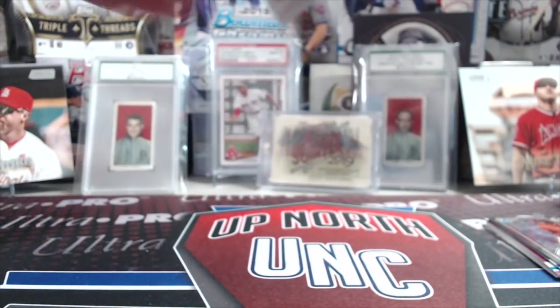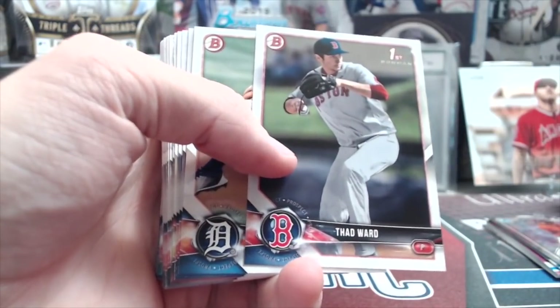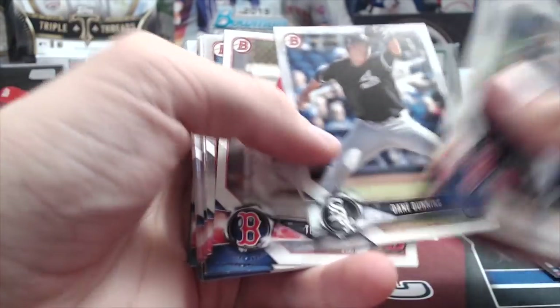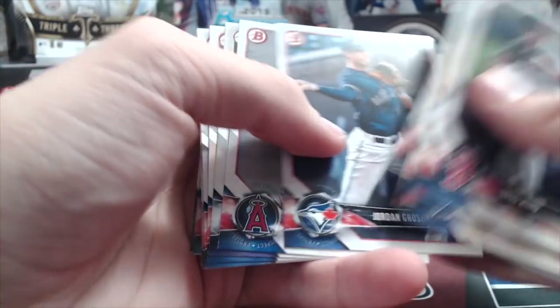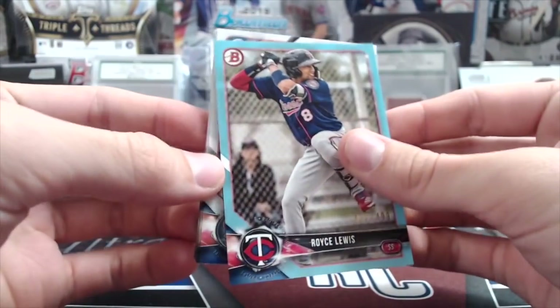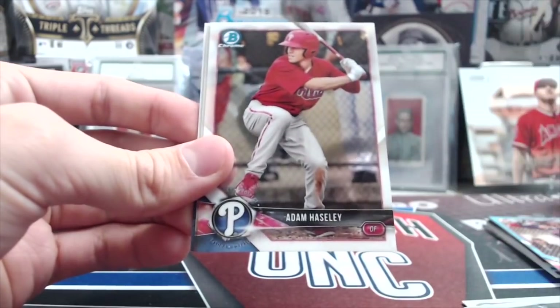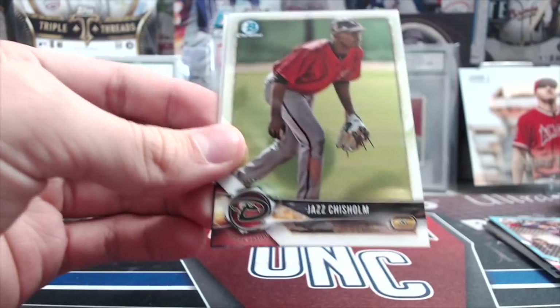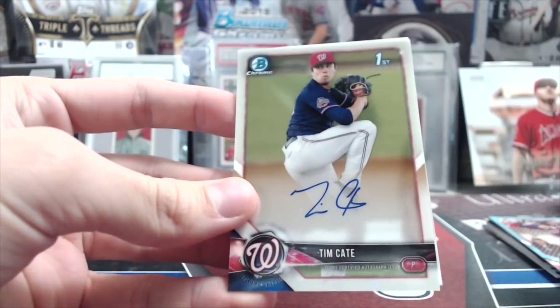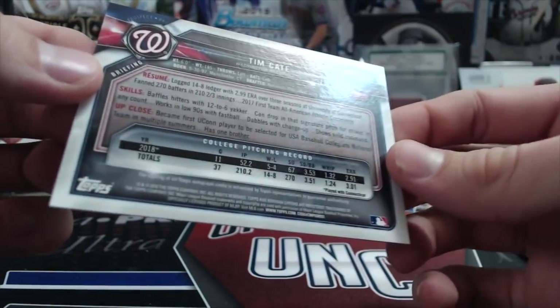When does Bowman Draft come out? Maybe two weeks from now or next week. Nikki Lopez refractors, Casey Mize first — that's not bad. Tristan Casas, Royce Lewis, Cal Conley. We got a Royce Lewis blue out of 499 — that's not a bad one! Luke Baker, Sean Murphy, Adam Hill, Kelvin Caceres, Adam Haseley, Jazz Chisholm. And we have a backwards card here — it's a National, Tim Cate auto, first Bowman. Not too shabby.